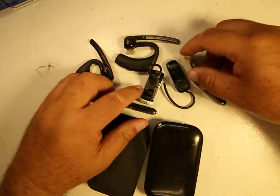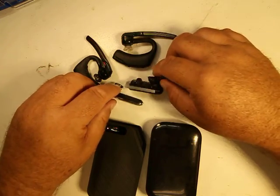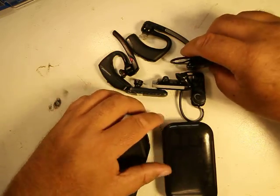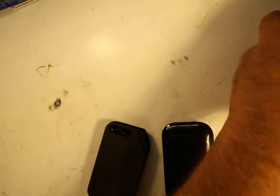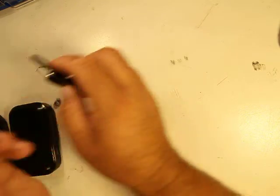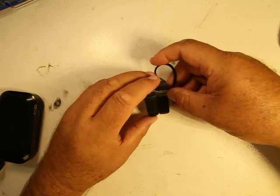I have a little bit of a collection here. I've been using these for almost 15 years. There are a lot more I've had in the past that found their way to the trash. We'll start off with the least expensive first — the Jabra Top 15.